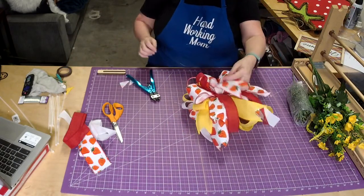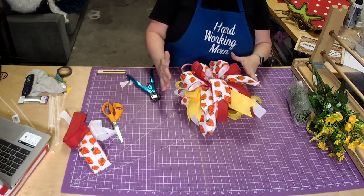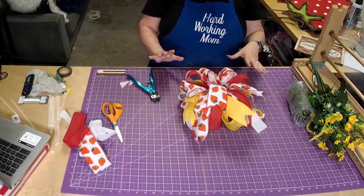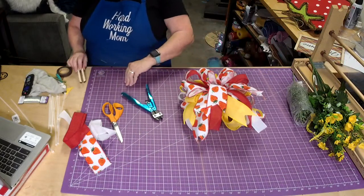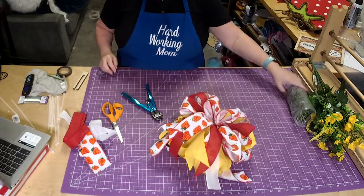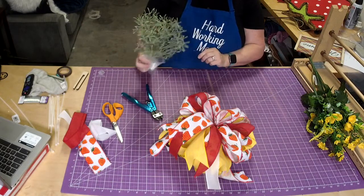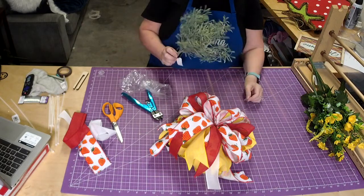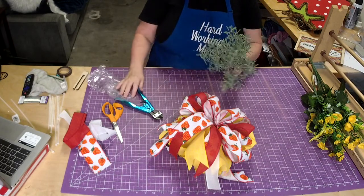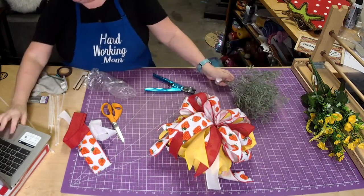We're going to create a little swag to go under here and we're going to put stuff in the bow — definitely doing my mom's favorite thing, she likes stuff in the bow. I grabbed some greenery — this is cross bush, I really like it. It looks a lot like rosemary and you just can't find rosemary bush anywhere, so I got this cross bush.